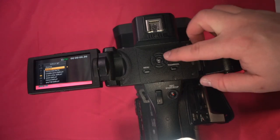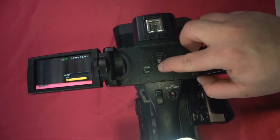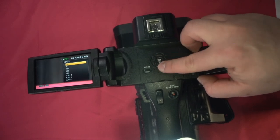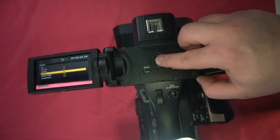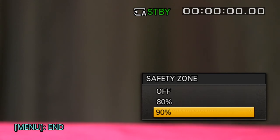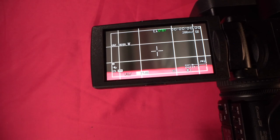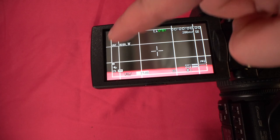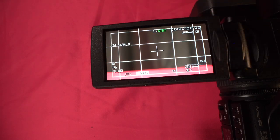Now we're going to take a look at markers. Markers are visual guides and assistance. You can put a center marker so you know where center is. Aspect ratio — if you were shooting for two different formats, you can set an aspect ratio as an overlay. So let's do 4:3. We also have safety zones to see what's title safe and what's action safe, and guide frame which is a rule of thirds. Now we can see the center marker, our 90% action safe, our rule of thirds, and our 4:3 overlay.